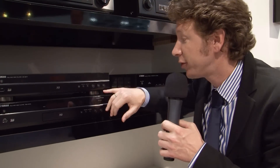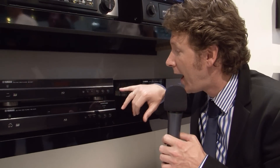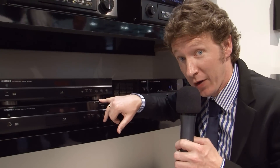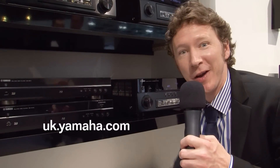The BDA-1010 also supports SACD and DVD audio, and you can also stream internet radio via this one. Thank you for joining us and please come back and see us for more videos.